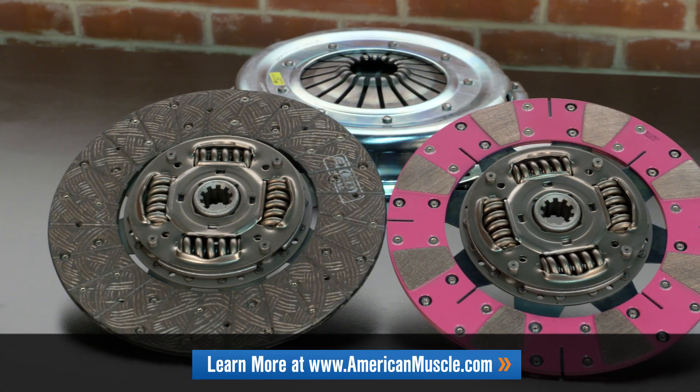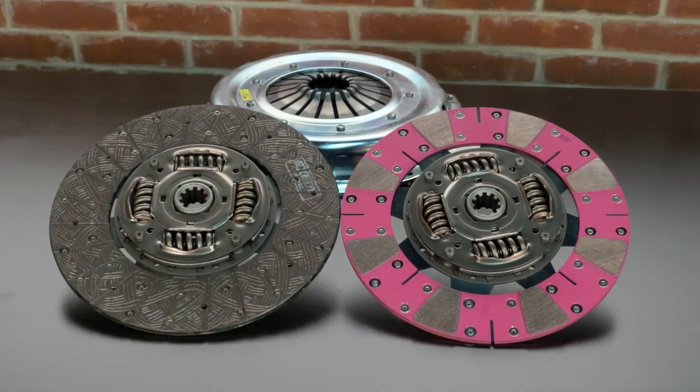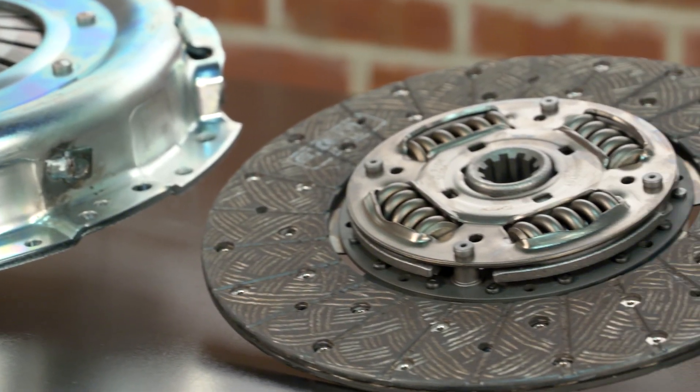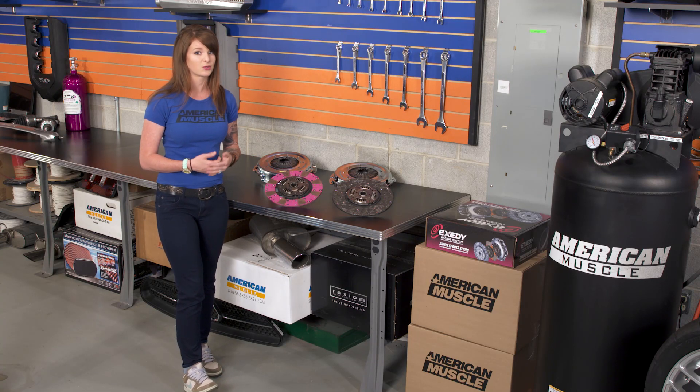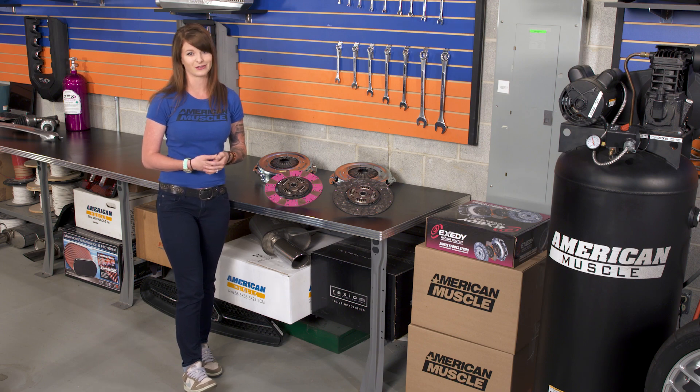Taking a quick second to look at the two clutches I have here with me, I will say right off the bat that these are very nearly the same Mach 500 and Mach 600 clutches that you guys already know. This means that these clutches still have that sprung hub design that's going to be easier on both your leg and your drivetrain, and if you like to drive your Mustang on the street, you're happy to see this quality in a clutch.